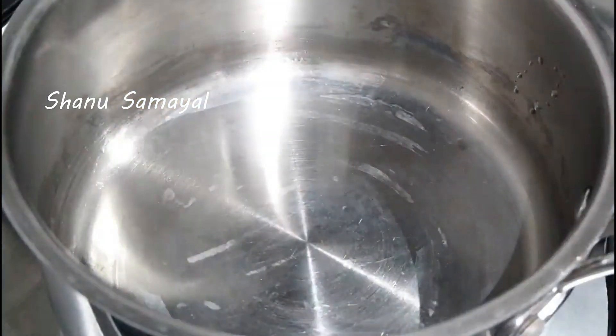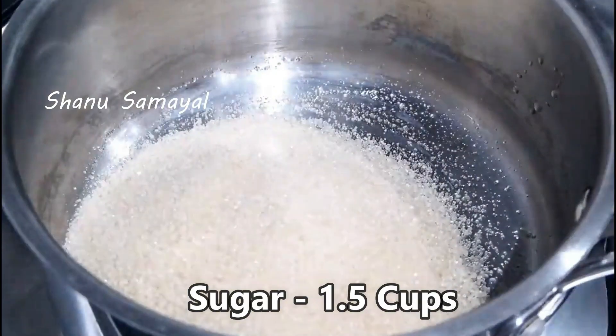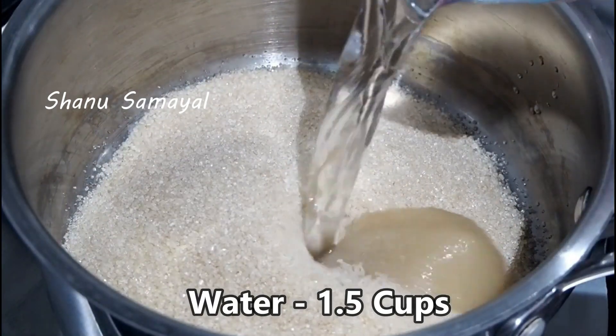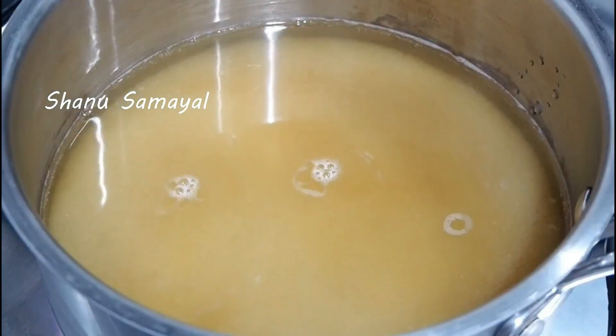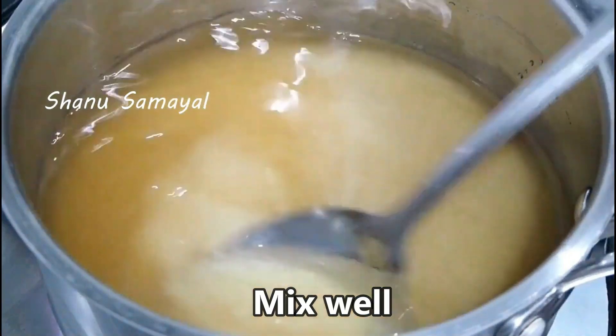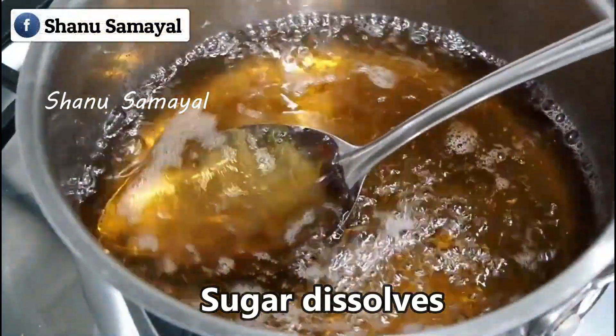We will add sugar in the pan. We put 1 cup of water in the pan. We will add one cup of flour to the next step. Take a four-plus cup of flour and mix it up.